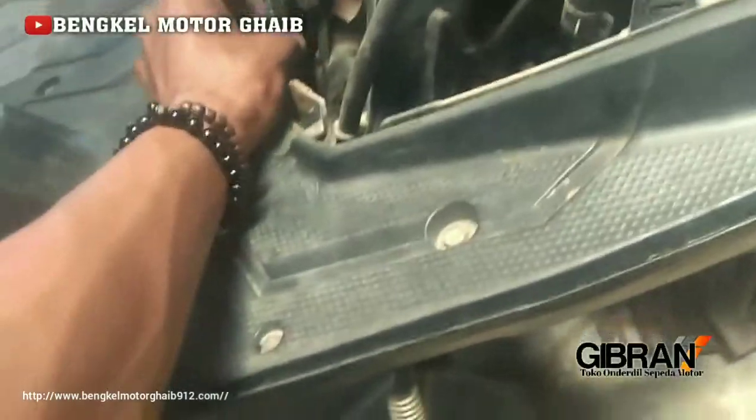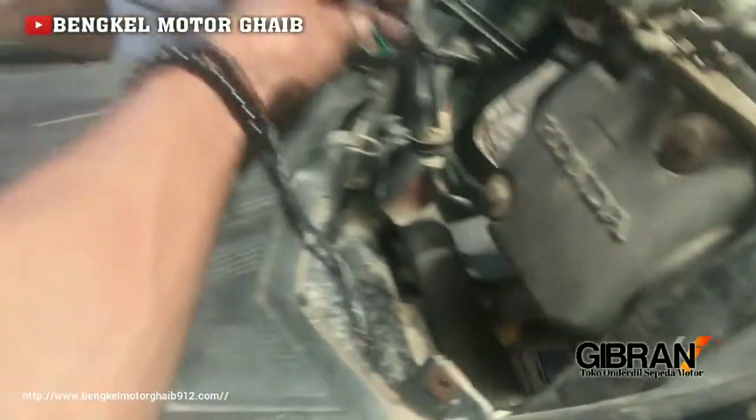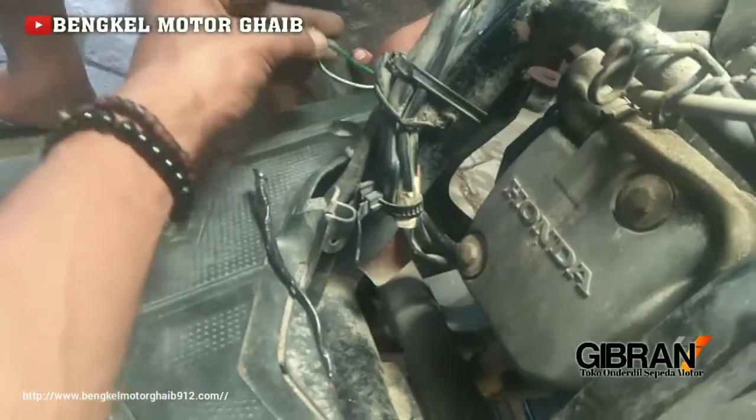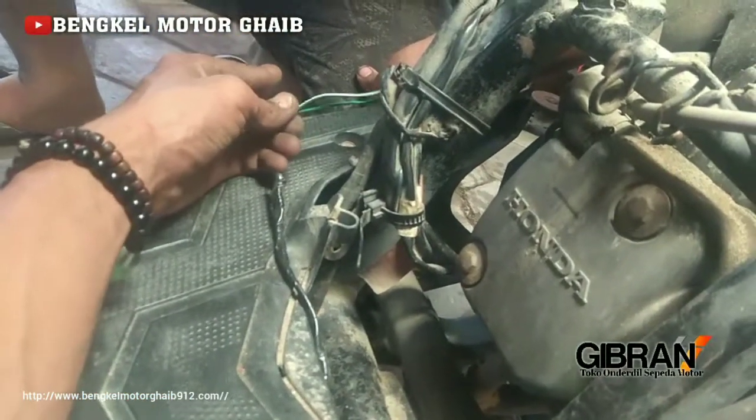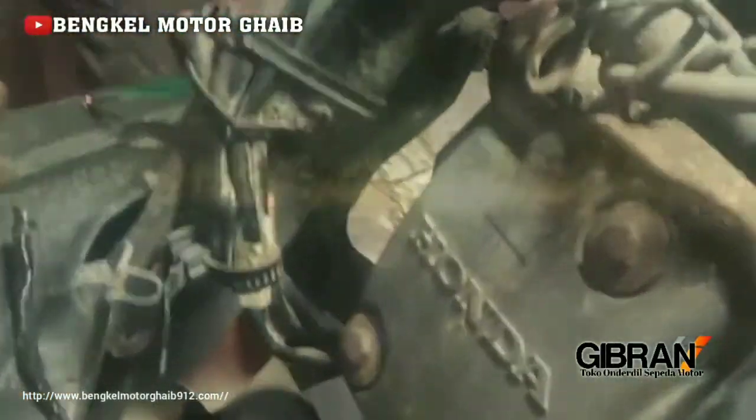Sekian dulu sharing dari bengkel motor gaib. Semoga bermanfaat. Hanya gara-gara kabel putus, kabel standart karena gigit tikus, motor Vario bisa mogo. Terima kasih juga untuk like dan subscribe. Salam mesin.